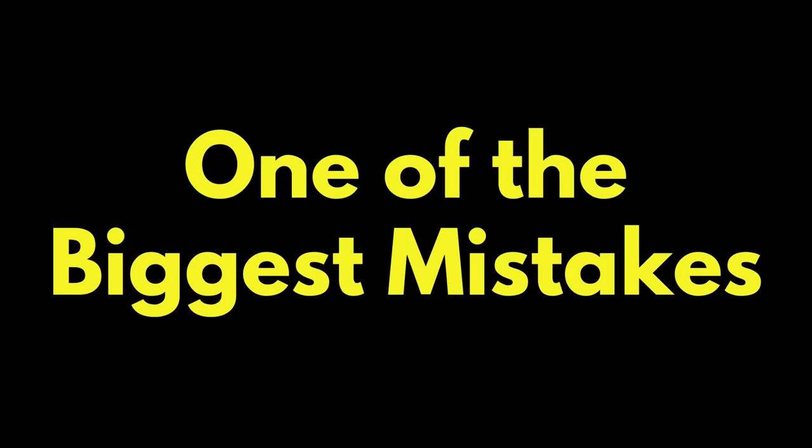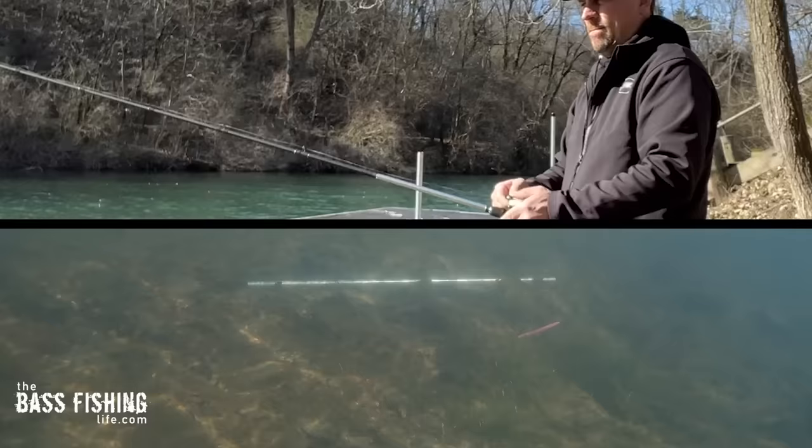One of the biggest mistakes that we often make as bass anglers starts right here with our hands and rod and reel. In this video I have synced up footage of what is going on here to what is actually happening under the water. I've got them synced up so you can see them at the same time on a split screen.